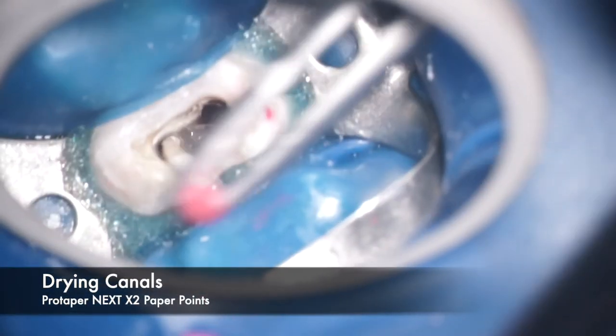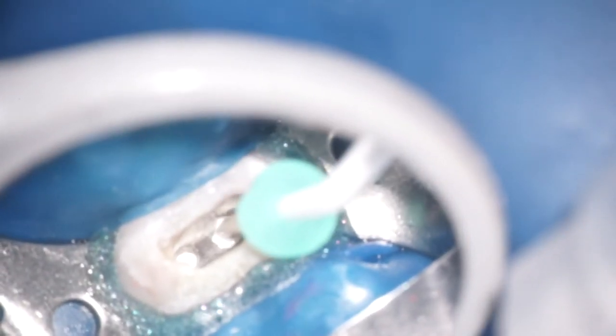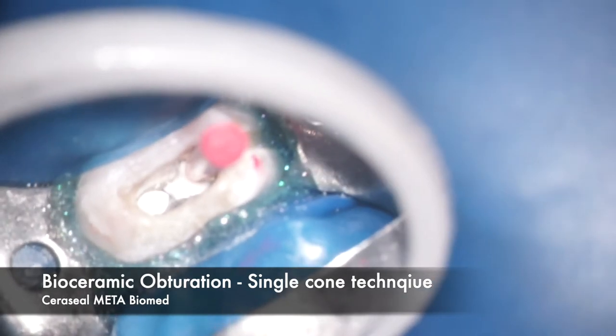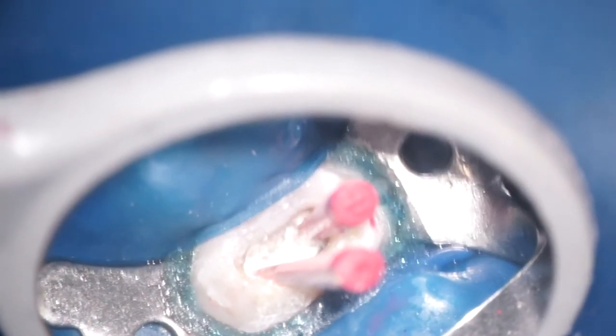After gauging is completed, we take a radiograph. The obturation technique we are going to use is with the bioceramic sealer known as Ceraseal from Meta Biomed. You can see as I'm injecting the sealer into one canal, it has already flowed into the palatal canal as well — that's because of the excellent flow properties of this sealer. With this type of sealer, you use only a single cone as the obturation core material.